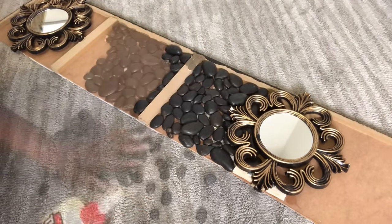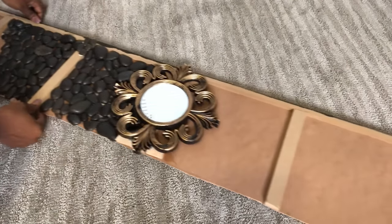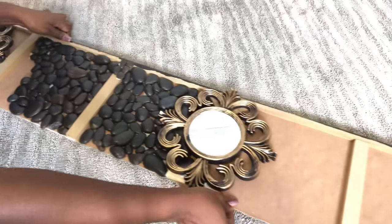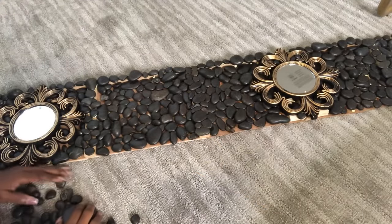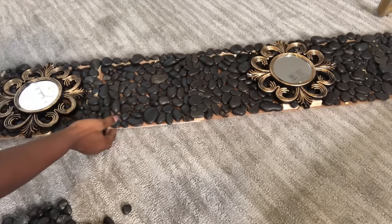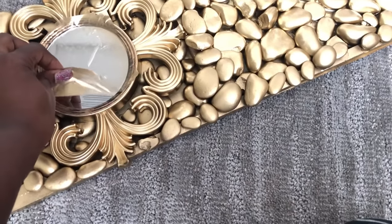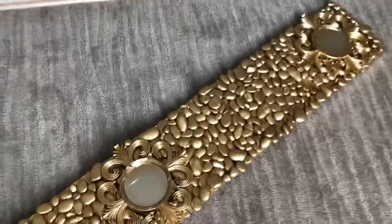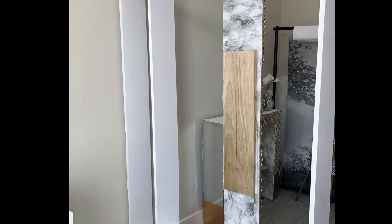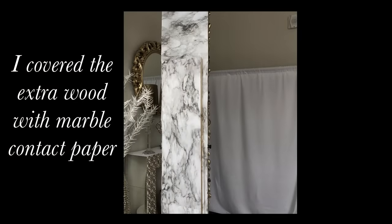I've used two packs of rocks so far, so I'll be adding three more. I covered the mirrors and then spray painted the whole thing gold. The stones made it heavy, so I had to add an extra piece of wood at the back to make sure it stays straight. I attached it to the cube at the bottom and the wood at the top with corner braces, then covered the extra wood with marble contact paper as well.